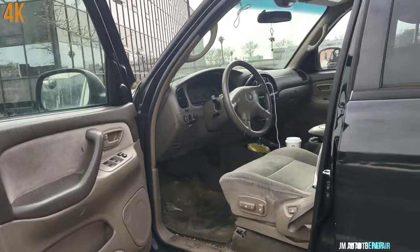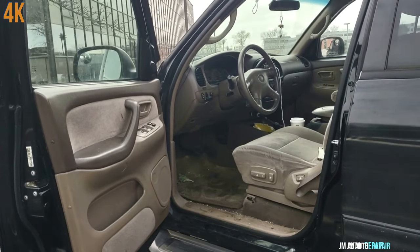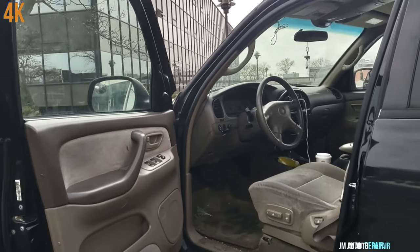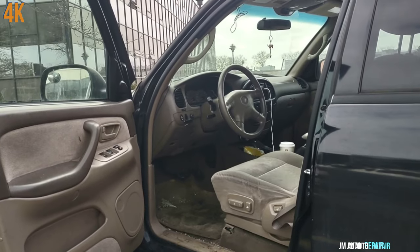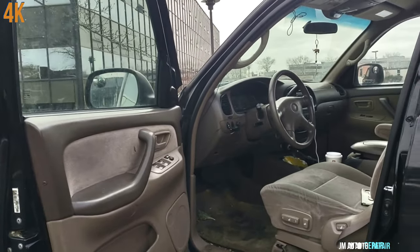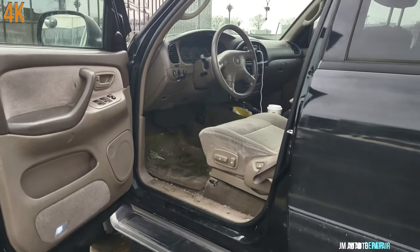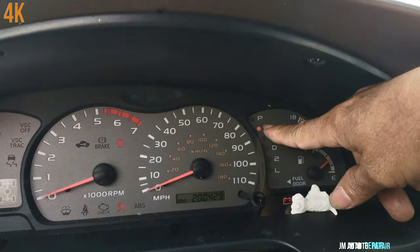Hello viewers and welcome to my channel. Today I have a 2001 Toyota Sequoia — the same up to about 2006 with a 4.7 liter engine — and today I'm going to be replacing the entire steering wheel column assembly. The owner got it from a junkyard already; the shifter broke and he decided to replace the whole thing because he has some other issues too.